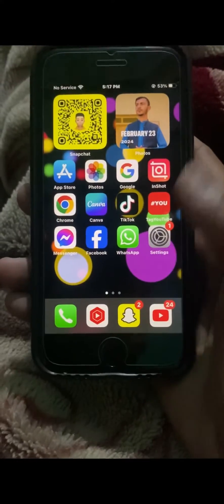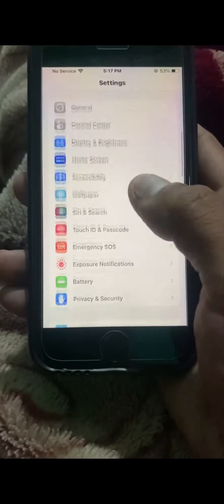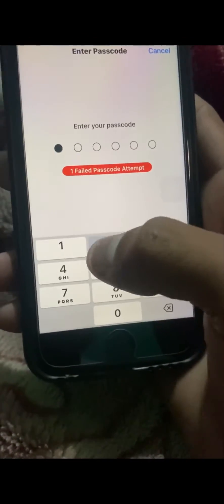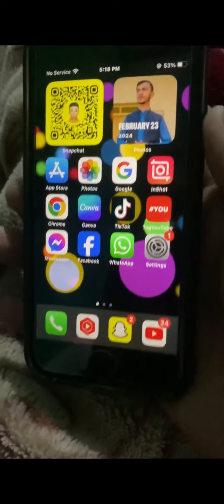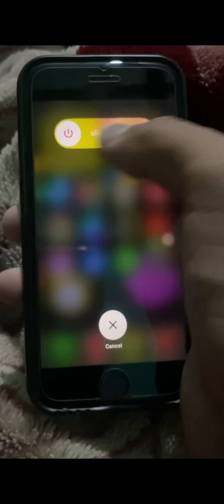Now go to your Settings, scroll down, and tap on Touch ID and Passcode. Enter your passcode, then tap to turn off the toggle option for iPhone Unlock. Once you turn it off, go back to the home screen and restart your device. As you can see, I have restarted my device.